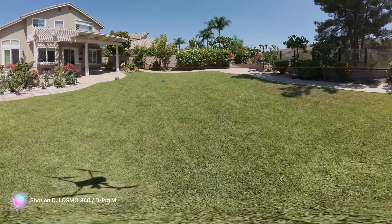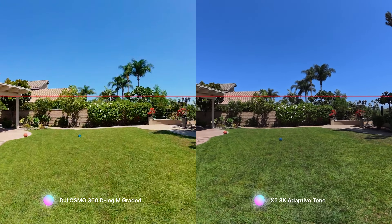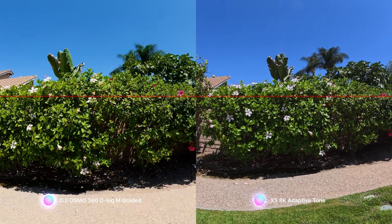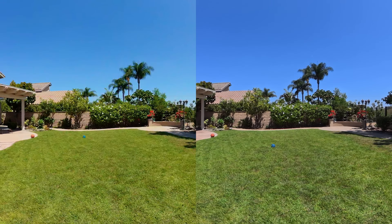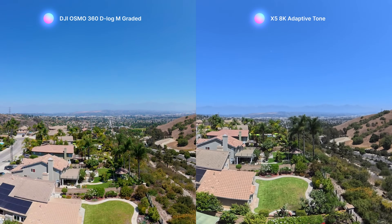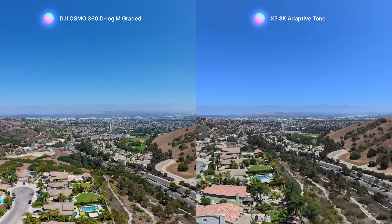The DJI Osmo 360 has very solid vibration stabilization — you don't see any jitter and the horizon line stays pretty straight compared to the Insta360 X5 on the right. Both are really good on a drone. The Osmo 360 does have a slight edge in handling and less of that pendulum effect, simply because it's lighter and smaller. The real test is when you send the drone straight up, and even on a pretty windy day like today, both cameras handle really well.